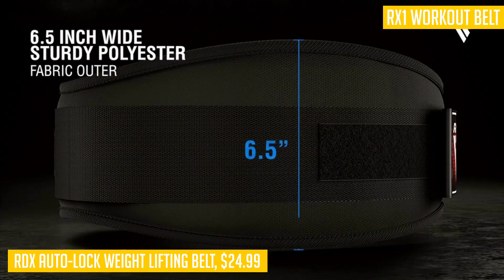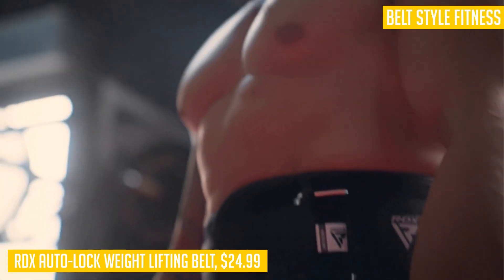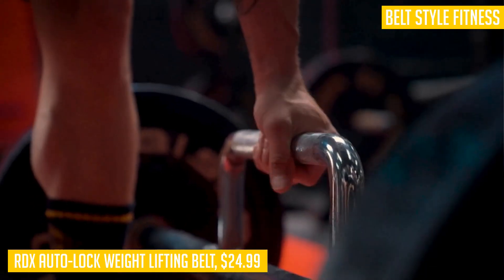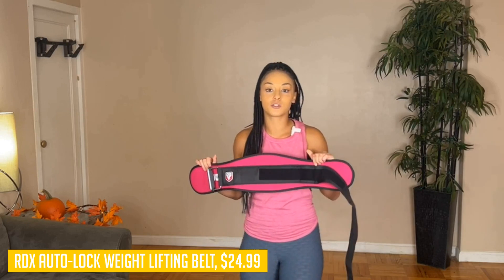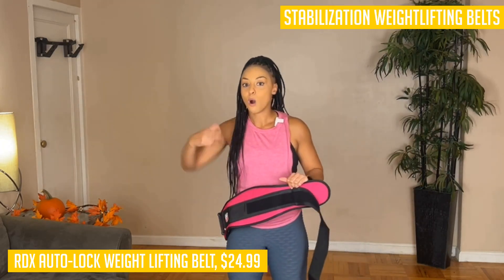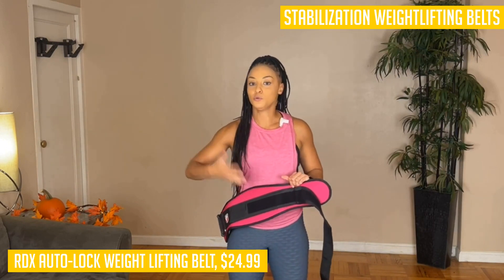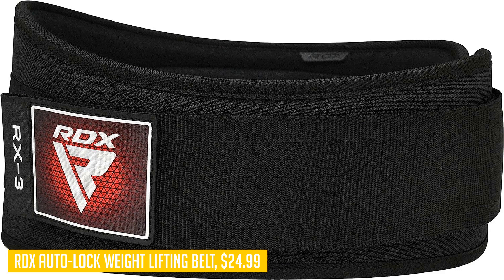But it's not just about security — this weightlifting belt is designed to enhance your lifting performance. The RDX RX3 gym belt is made with durable polyester and nylon materials, providing the resilience you need for long hours of deadlifting and powerlifting workouts. Its intelligently contoured design allows it to custom-fit the natural shape of your body, providing optimal lumbar support while still allowing freedom of movement.